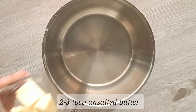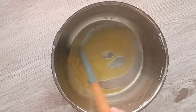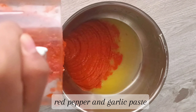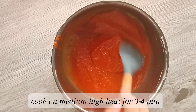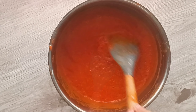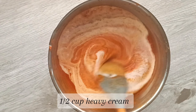In a large saucepan, add some unsalted butter and melt this on medium-high heat. Once the butter is fully melted, add in the red pepper and garlic paste from earlier and let that cook for another three to four minutes. You can substitute the butter for some more olive oil if you'd like.